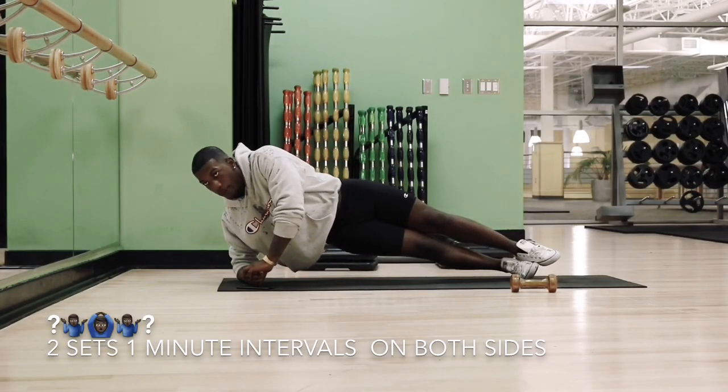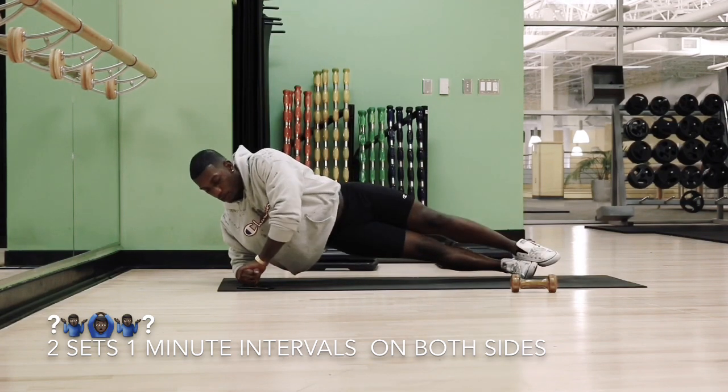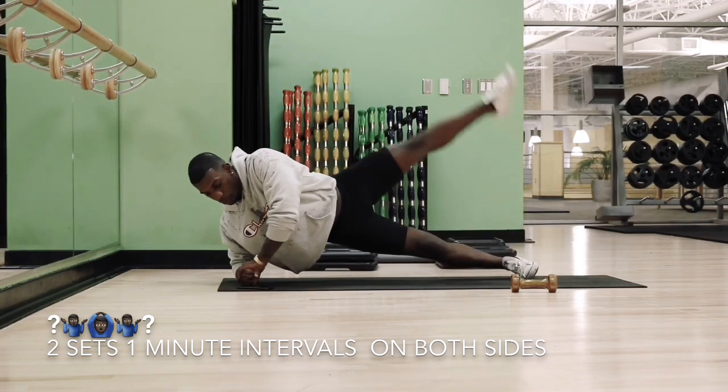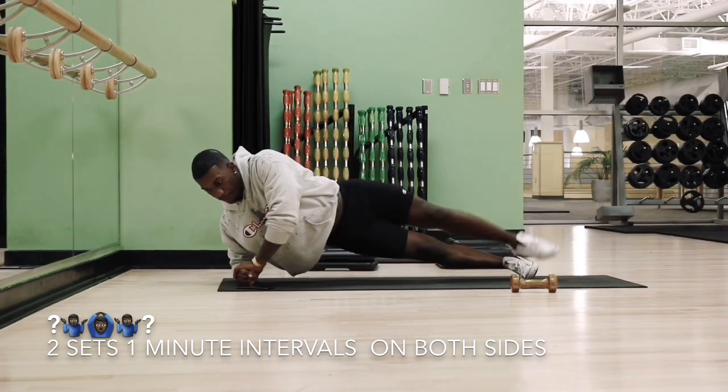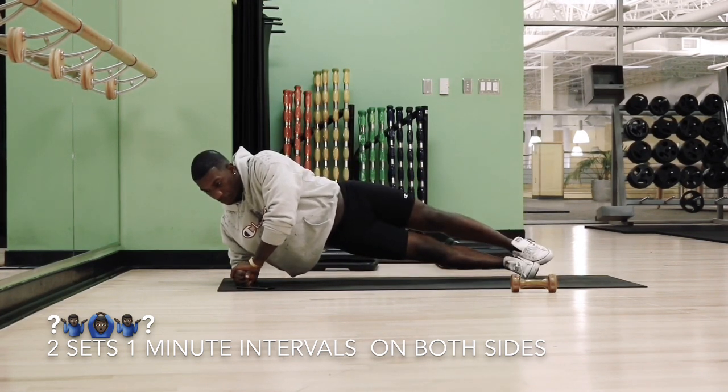I don't remember what these are called either, but we're going to go ahead and get into a side plank stance and raise our legs. This will engage your gluteus medius, your gluteus maximus, and your core.